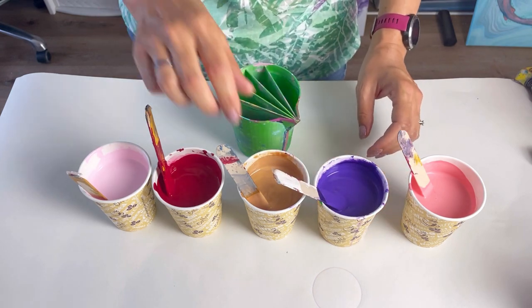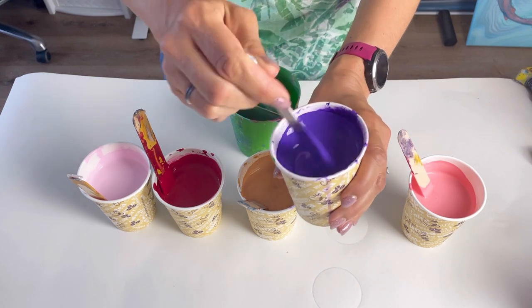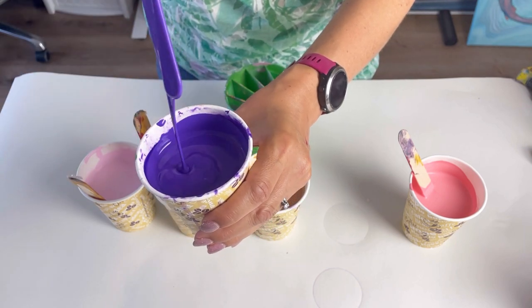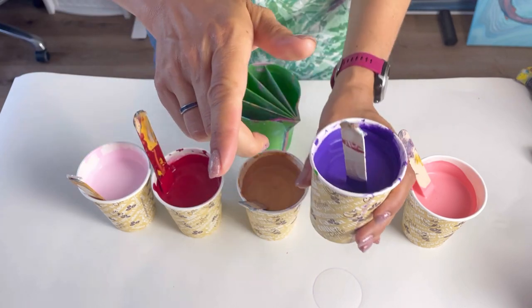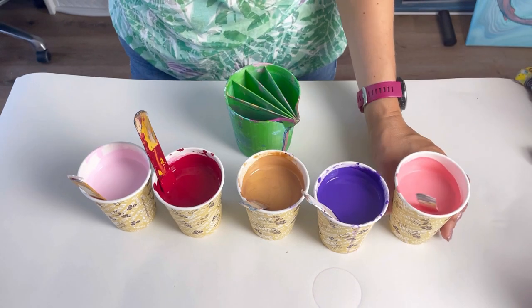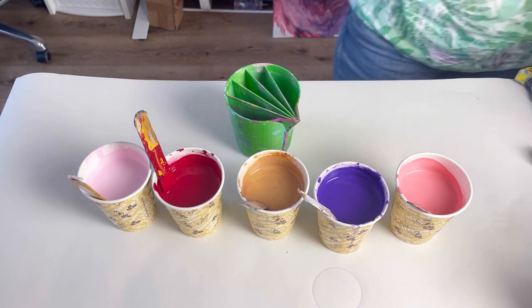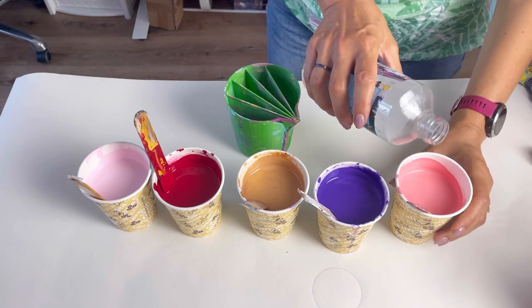I've mixed all of these with PVA glue and water pouring medium — three parts pouring medium to two parts paint. I'm quite liking that they're reasonably fluid and runny because it gives such a beautiful smooth finish to the painting. It's really hot here today and I think these have actually thickened up slightly — I mixed them an hour or two ago — so I'm just going to add a little bit of water to get them a bit thinner again.